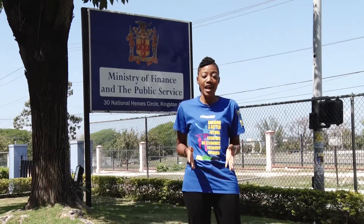Welcome to Get Fit for Excellence with MOFPS. I'm your host Camille Sinclair. We'll be highlighting ways in which you can exercise in your office space, home or outside, by doing some simple routines.